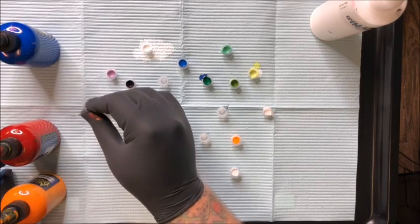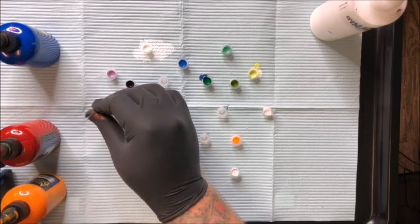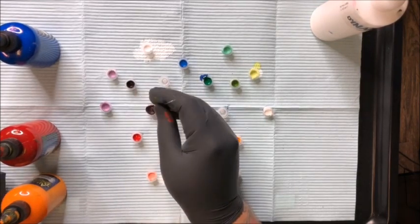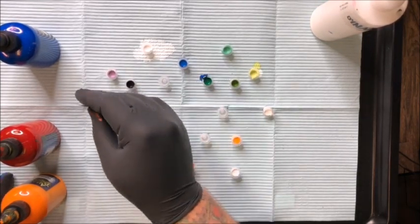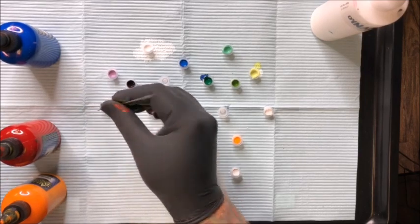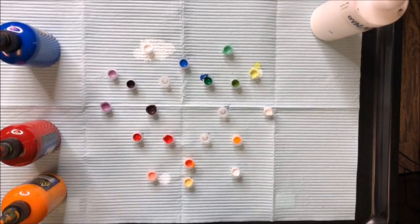These purples are looking a little more on the pink side through the camera lens, but it's actually a nice shade of purple. I wish it would show what the color really looks like — you can see in real life when you do the experiment yourself.